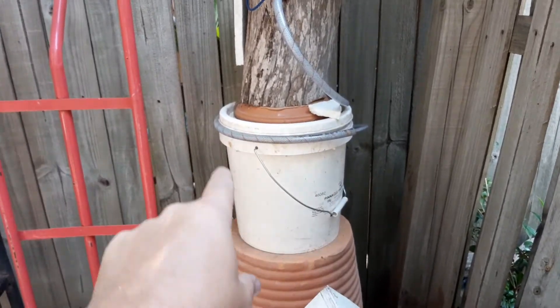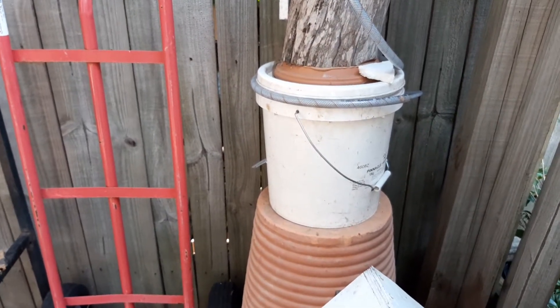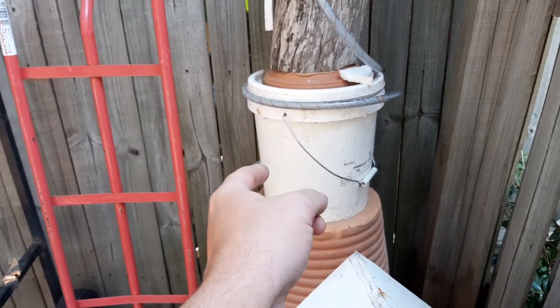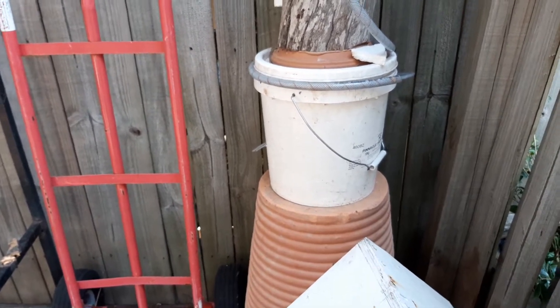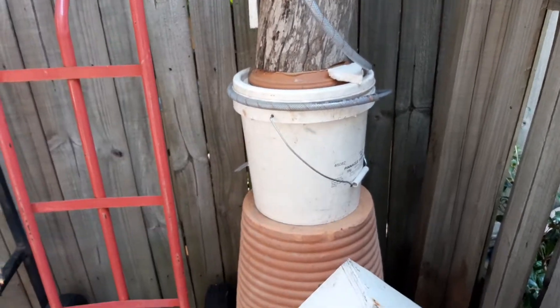I'll probably do another video and make a couple more of these because they cost me absolutely nothing and there's about five minutes work involved. All you do is drill two holes in the bucket, cut a piece of hose to two two-foot lengths, put them into the bottle, then fill the bucket up with sand, put the lid on, and you're done.